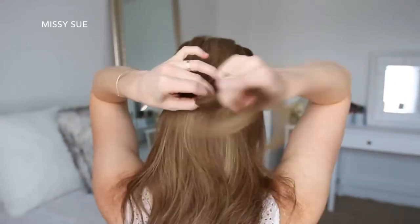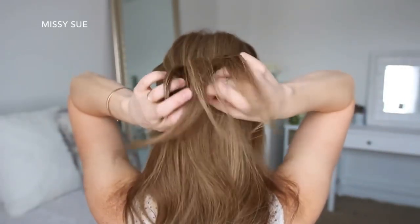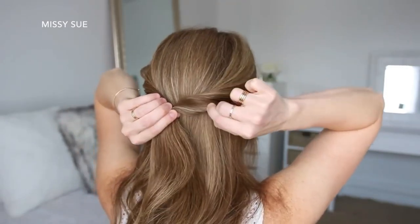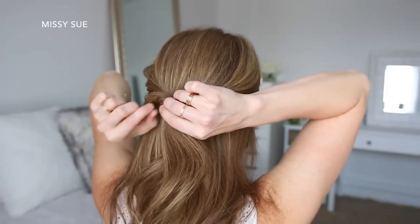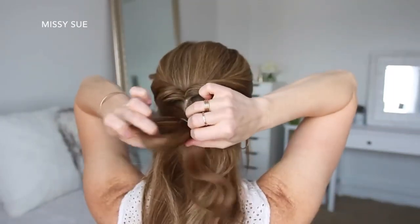For the next hairstyle, I'm going to take a section of hair on both sides of my head and bring them towards the back and tie them together with a clear elastic band. Then I'm going to flip the tail up and around the elastic band so both sides are twisted, and gently pull on the bottom of each twist to make them bigger. Then I'm going to pick up a new section of hair on the left and right side again underneath the previous twist and repeat the same steps.